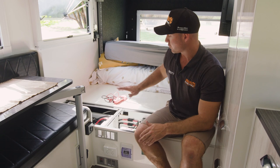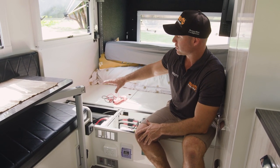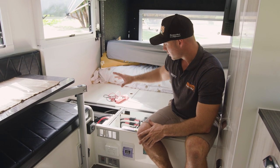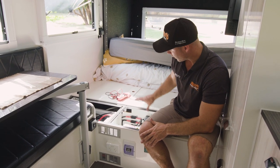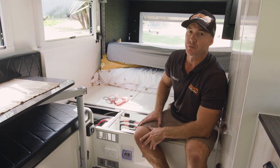We're going to talk about the electrical side of your van. In your standard inclusions in this Infinity, we've got three 100-amp deep cycle batteries, a 2,000-watt AC transfer inverter, an Enerdrive 40-amp DC-to-DC charger, and an Enerdrive 40-amp AC charger. We'll start off with the 240-volt aspect of things.